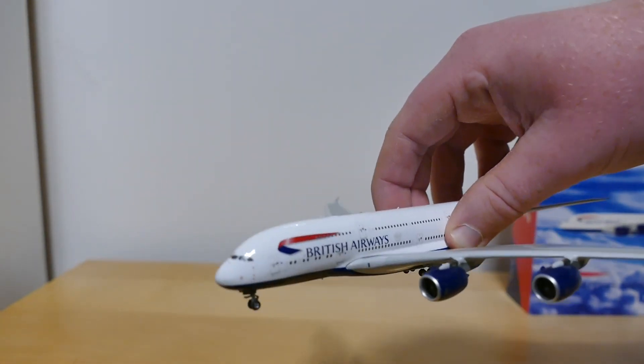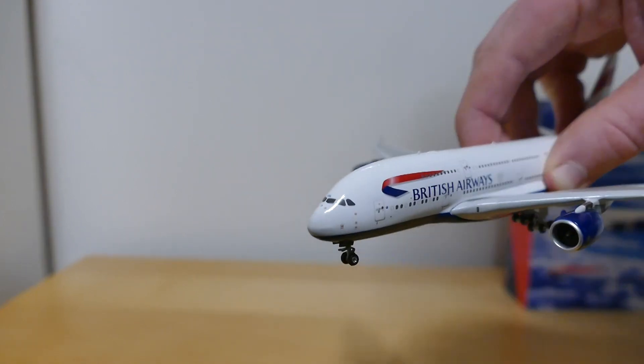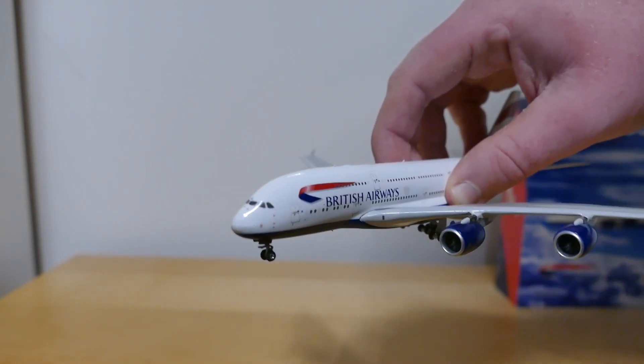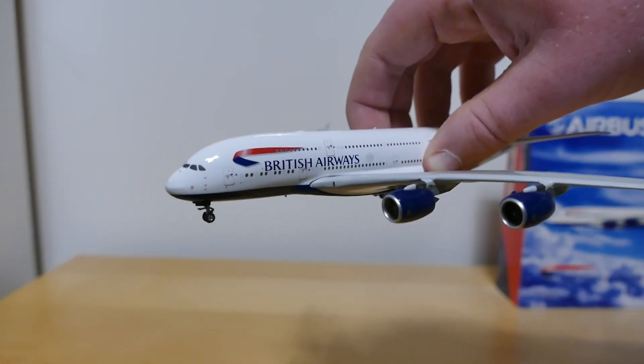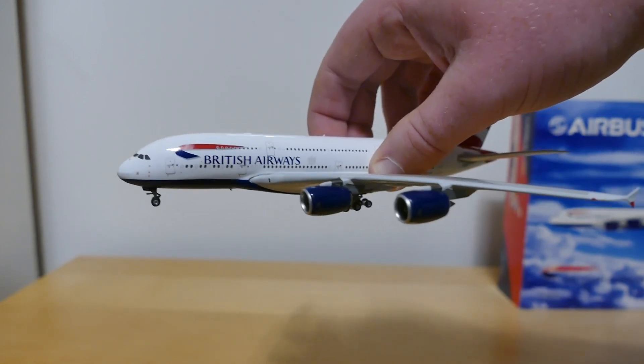This mould of the A380 is much better than Gemini Jets — the nose isn't as pointy. It's a much better mould for the A380. Well done Phoenix on that.